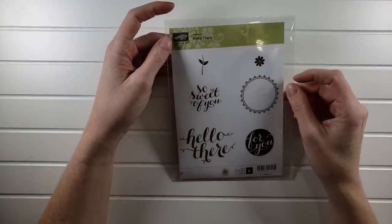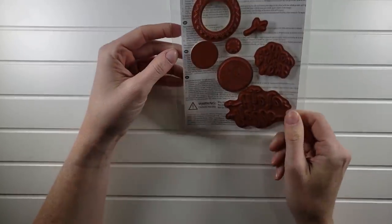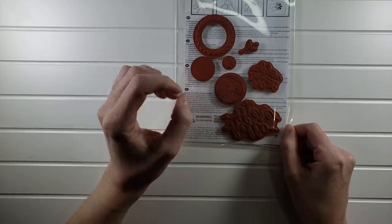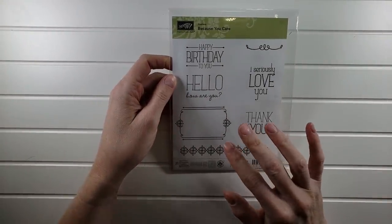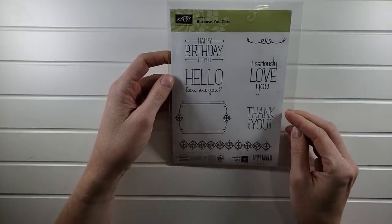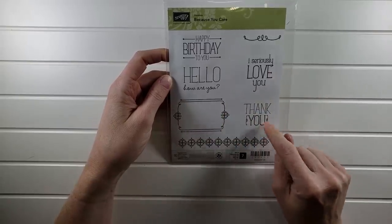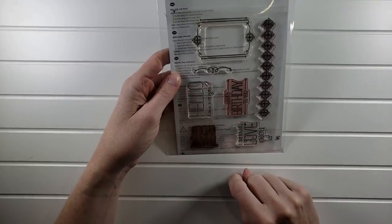Next is Hello There — $5. This is red rubber with really great sentiments. If you're starting out, you get solid circle images, which I love. This one will be $5. Then Because You Care is $5 — lots of great sentiments: 'Happy birthday to you,' 'Hello,' 'How are you,' 'I seriously love you,' 'Thank you.' These are photopolymer — clear mount. That's $5.